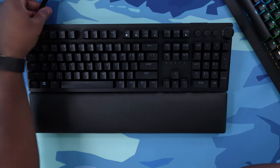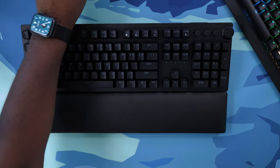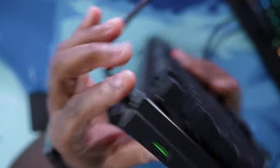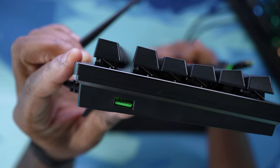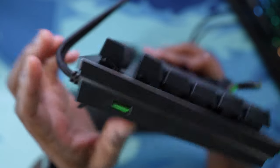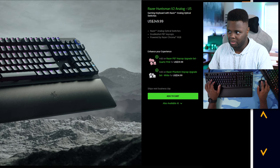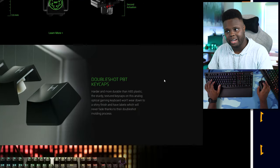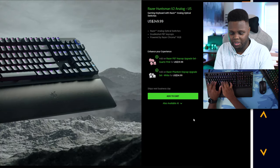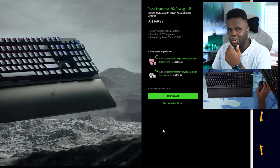Now I pretty much have this thing thrown all the way across my desk because the USB extensions I have don't have USB Type-C — they just have regular USB. At least you do have USB pass-through on the side. But it's just a little bit annoying that I have these two super thick USB cables that are different connectors that I have to plug into my PC. The price on the Razer keyboard is about $250, which is kind of expensive. Does it feel nice and type nice? Yes. But it is a little pricey.